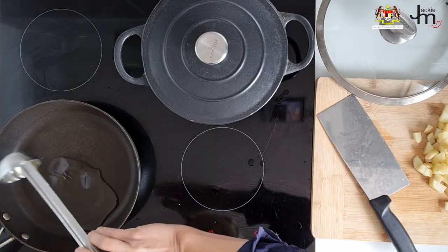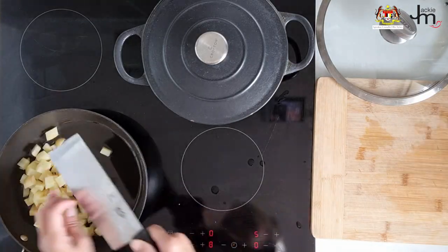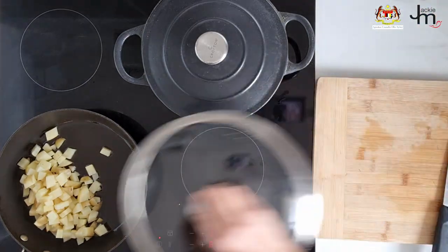Roti curry puff. Here's a shortcut way to enjoy Malaysian curry puffs without having to make the pastry from scratch. First you need to make the curry puff filling. This is a simple recipe for a vegetarian filling which you can make and keep in your fridge for up to two weeks.